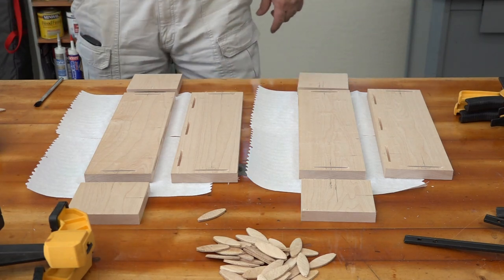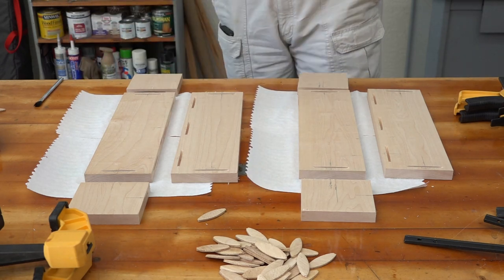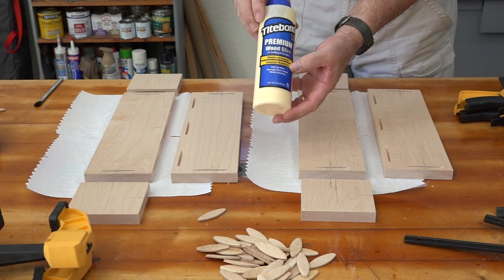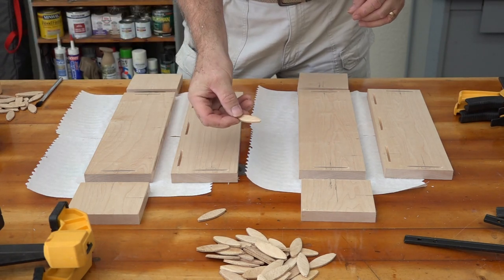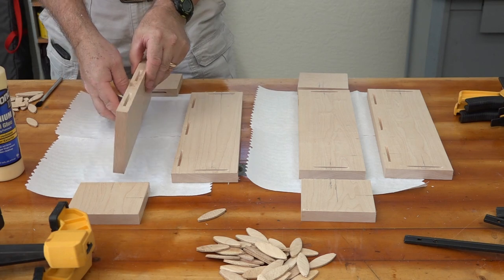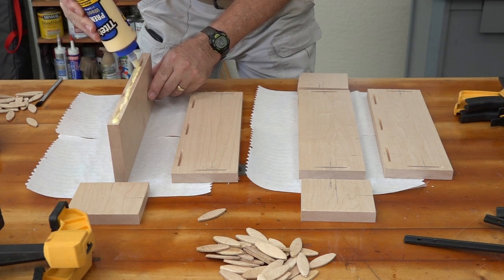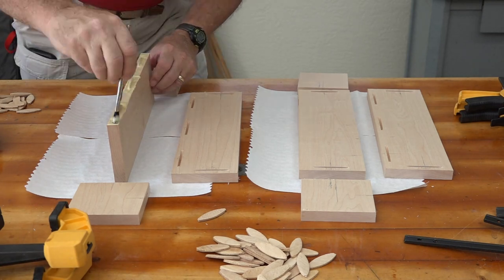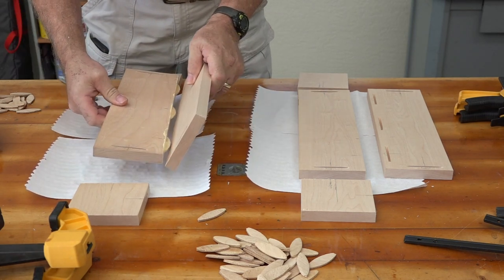Now for the fun part — we get to glue all this together. I've got all my clamps and glue ready. I'm using Titebond II premium wood glue, water resistant, good for interior and exterior. These biscuits are hygroscopic — they absorb moisture and swell up and get tight in the joint. Put glue in the groove and press it all together.